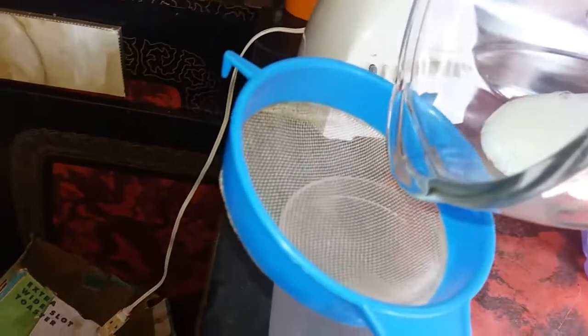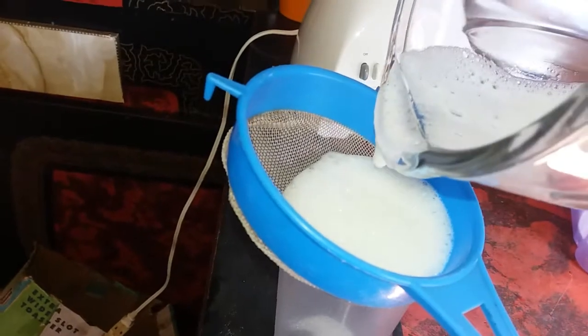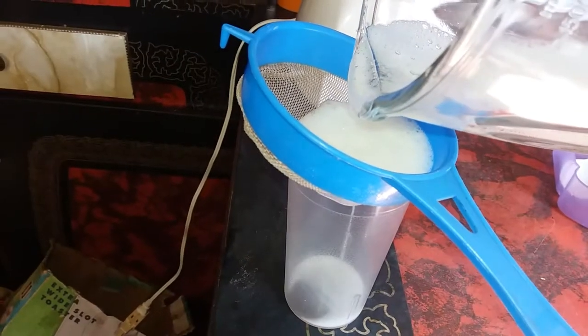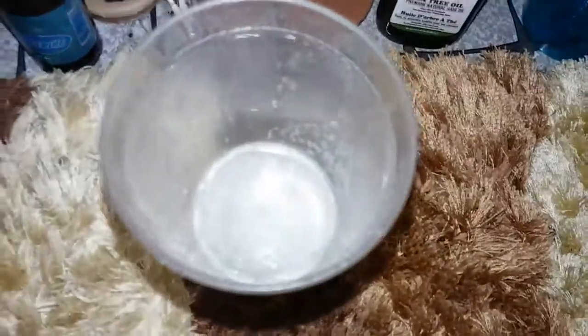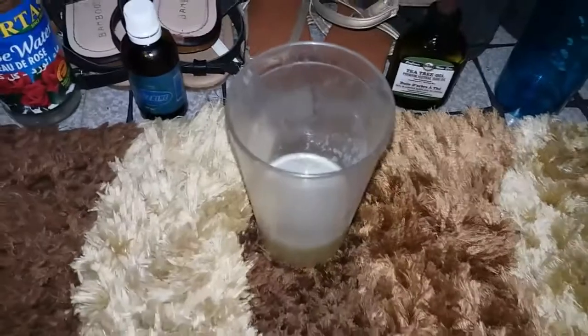After blending that together, I am going to strain the mixture — mainly because aloe vera has a lot of residue, so you have to strain it out. Now this is what the mixture is looking like.